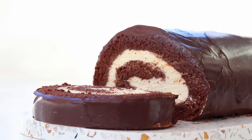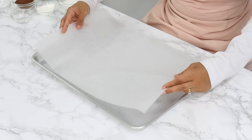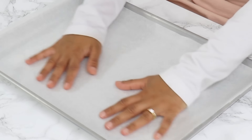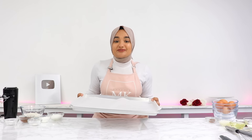To get started, preheat your oven to 170°C or 340°F with the fan on, also known as convection mode, and line an 18 by 13 inch tray, also known as a half sheet baking pan. You only want to line the pan long ways, leaving the sides exposed. Then set your tray aside for now.